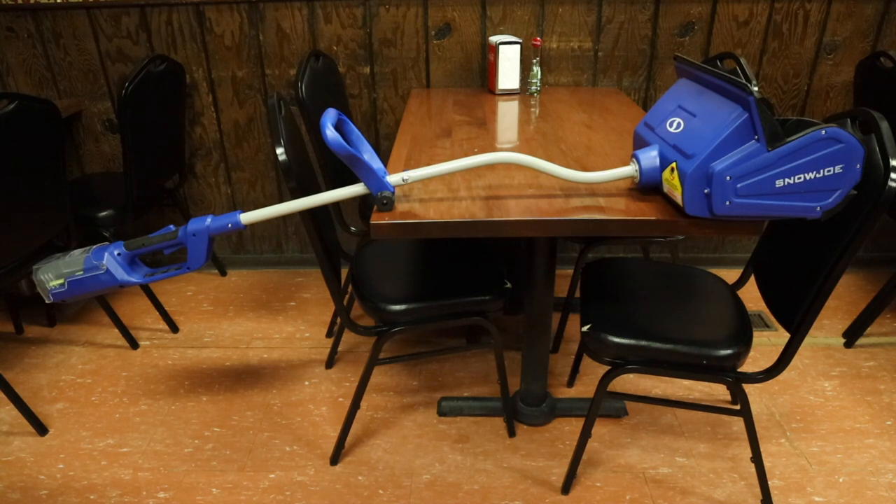This one looks like it's a lot taller and heavier than I thought it was going to be, which isn't a bad thing. I like the weight as it just seems like it'll keep the snow shovel on the ground a little bit easier.